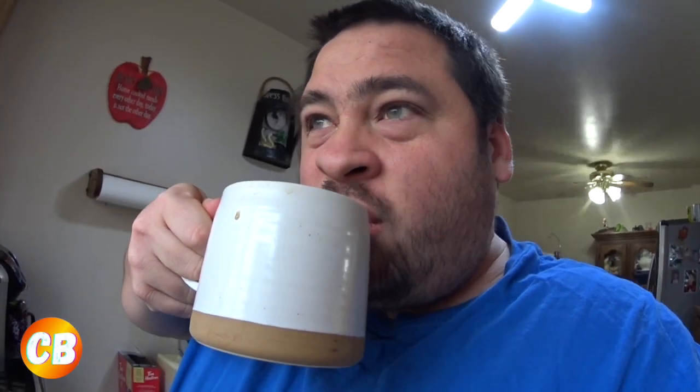Cheers! Oh, so good. You definitely get the chocolate brownie taste, but that caramel makes it taste like a chocolate caramel fudge brownie. Really good.